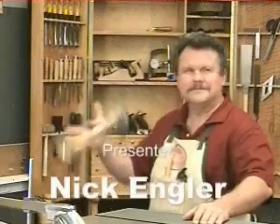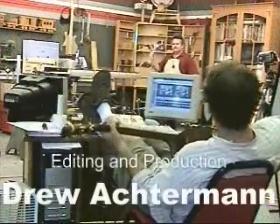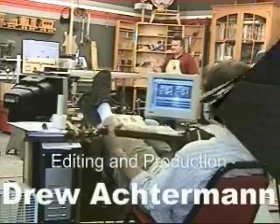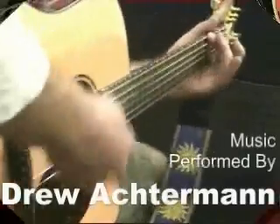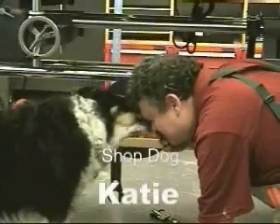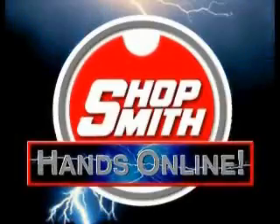At Shopsmith's website, you'll find dozens of free videos on all kinds of woodworking projects, from preparing lumber to applying a finish. Twice a month, we webcast a two-hour SADA session where you can ask questions and get woodworking help right over your computer. To find out more, come visit us at Shopsmith.com.